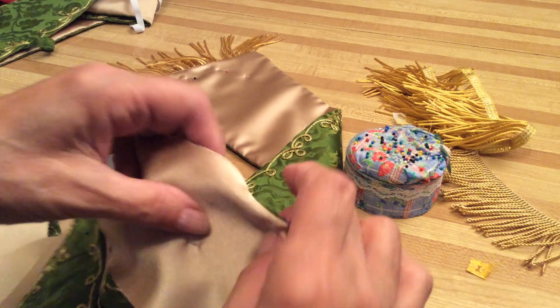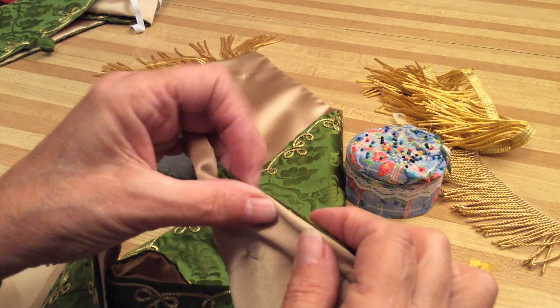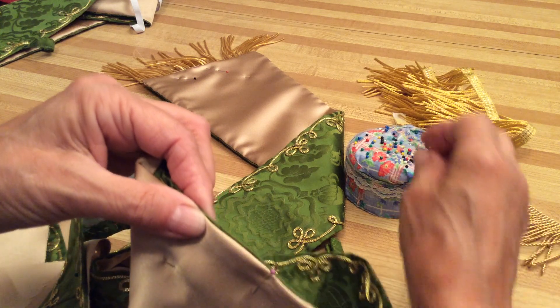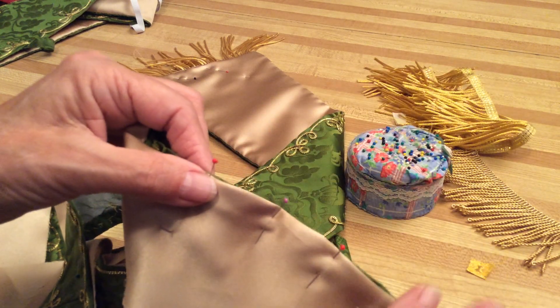Take the lining and just tuck it under — you just want just a little bit of the fabric to show. That's how you do this particular kind of lining.